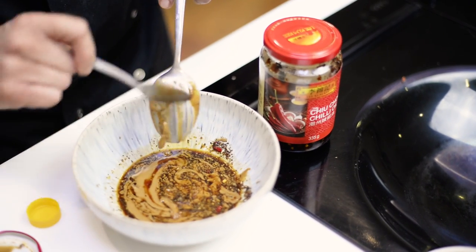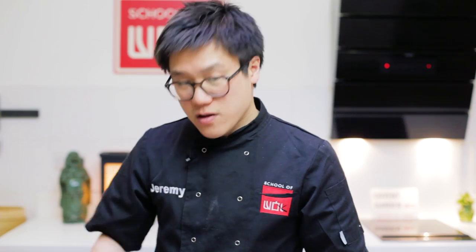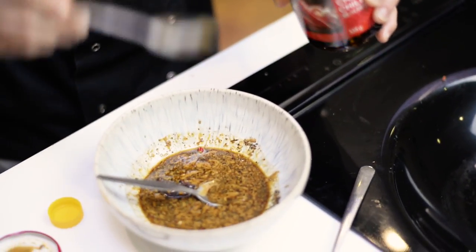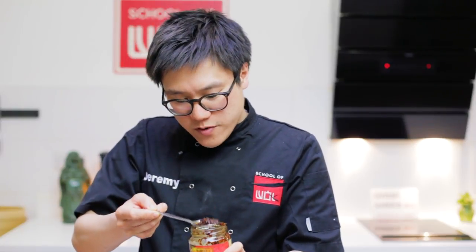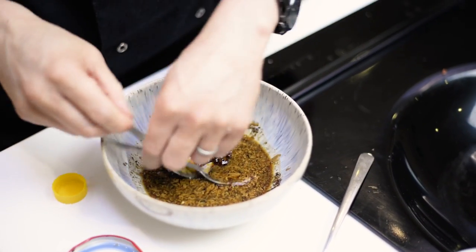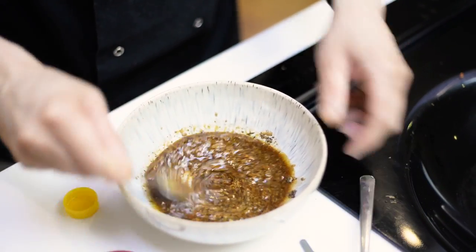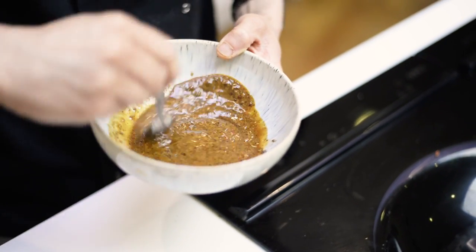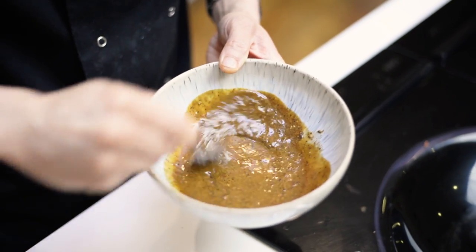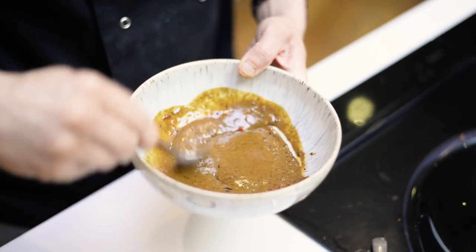And because I've got that fresh chilli and the citron peppercorn in there, I'm going to go full punch with some chilli oil — two teaspoons, but it's the good stuff, the jammy stuff at the bottom of the oil that I want. Mix that in well, get that sesame paste well mixed in. Look at the colour of that. I'm hoping that sugar will just balance out the saltiness.